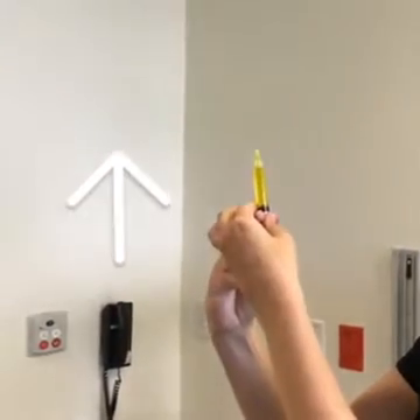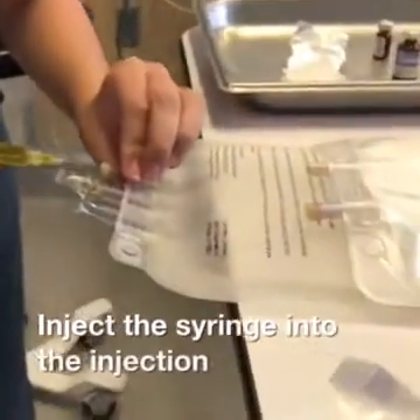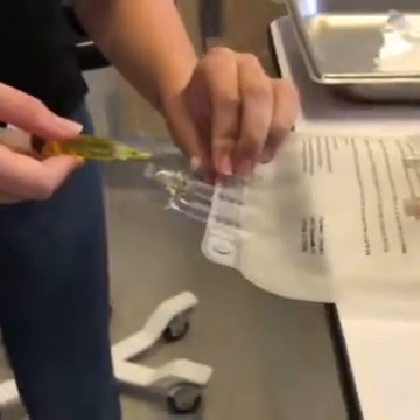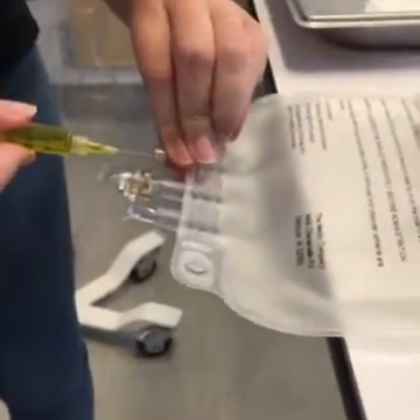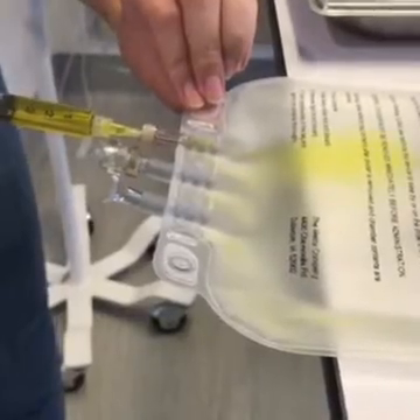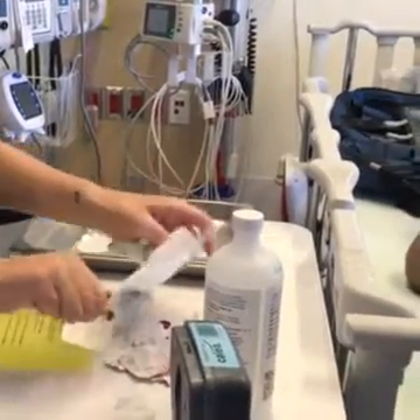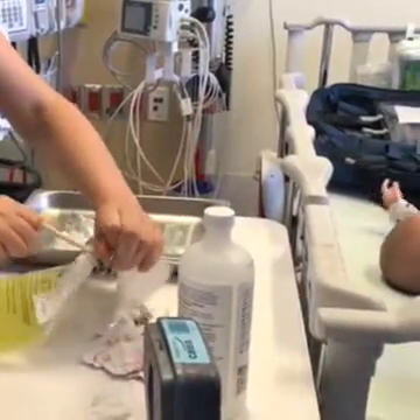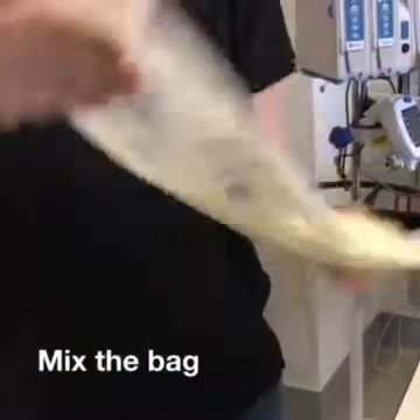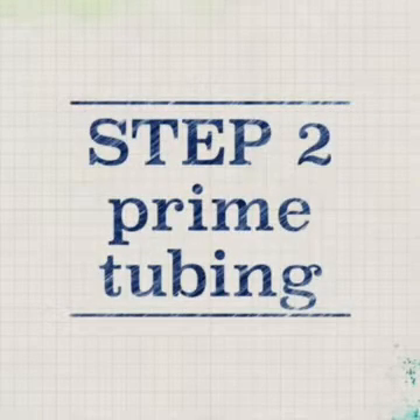Push up on the plunger to remove all of the air bubbles. Inject the syringe into the injection port — go straight in and take special care not to puncture the side of the port. Pull the separation bar tab off the PN bag and mix the bag well. Step 2: let's prime the tubing.